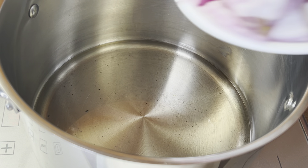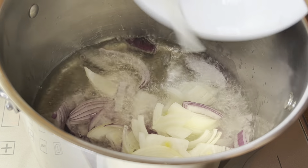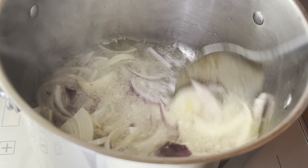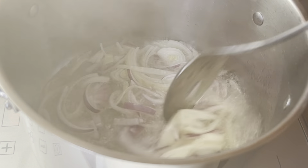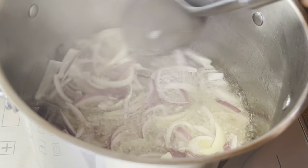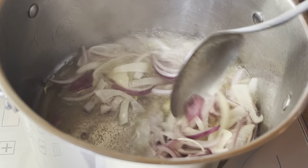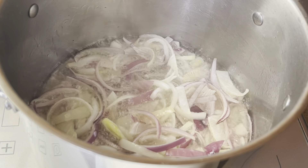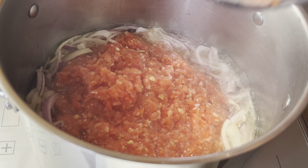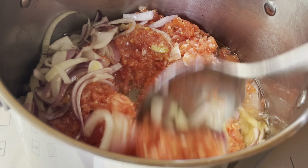I've got some vegetable oil already heating up. I added in some sliced onions and I'm going to fry the onions until they look pale. A few minutes later, add the blended pepper mix, stir, and fry until the oil settles on the surface of the tomatoes.